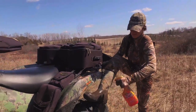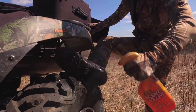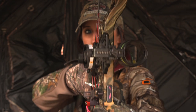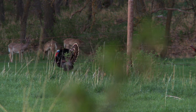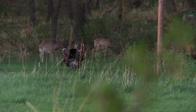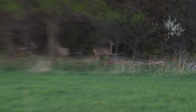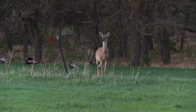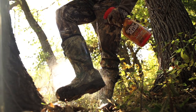Now you might think, why on earth do I need to spray down before I go turkey hunting? Well it's simple and I've had it happen to me. If you're out turkey hunting and you have deer out in the field at the same time you've got turkeys coming, which happens quite often, well as soon as that wind changes you can bust those deer out, and I can promise you when those deer bust out, there go your turkeys. So try to save yourself a little heartache this year and spray down before you go turkey hunting.